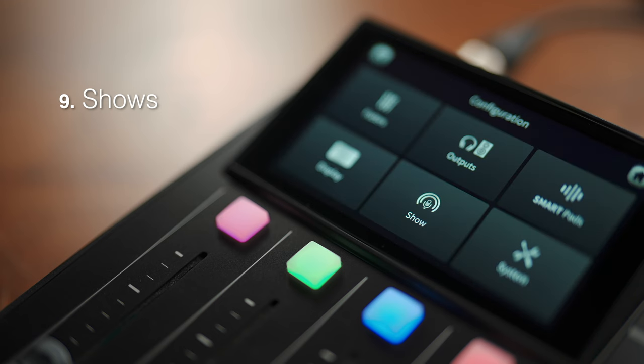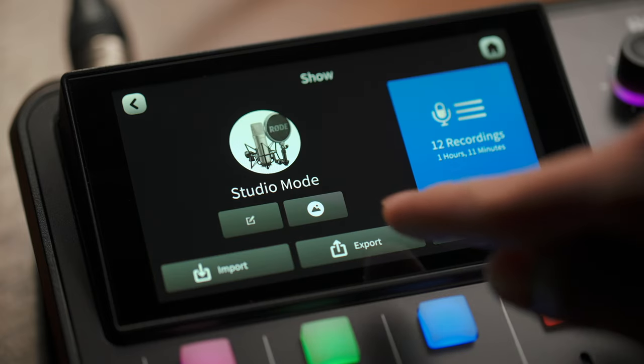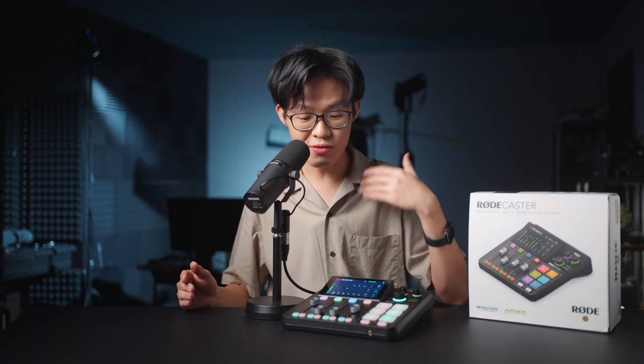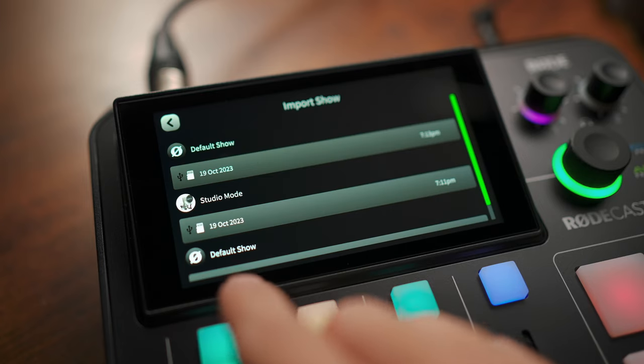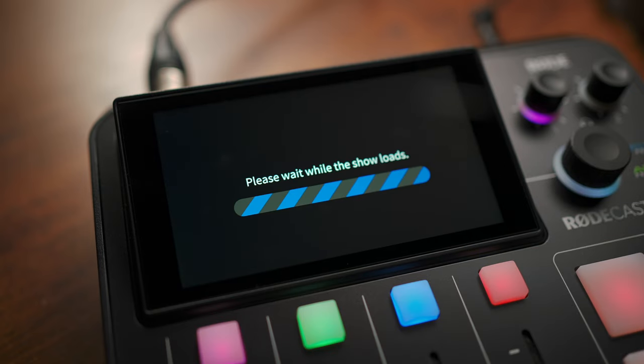Feature number nine is the ability to save and load shows. For anyone who's used a digital mixer before, this is going to be very familiar. You can basically store and recall the setup of the entire device from a microSD card. It's a great way to back up your main set of controls, but also if you're using the Rodecaster between different projects, it saves you a lot of time by not needing to reconfigure the device for each show.